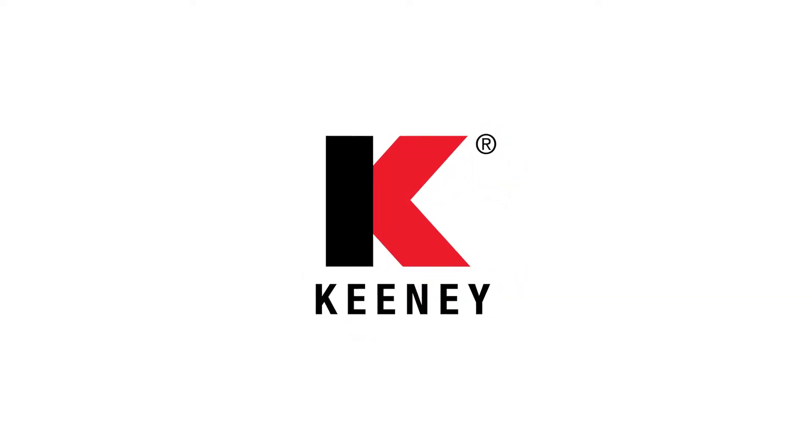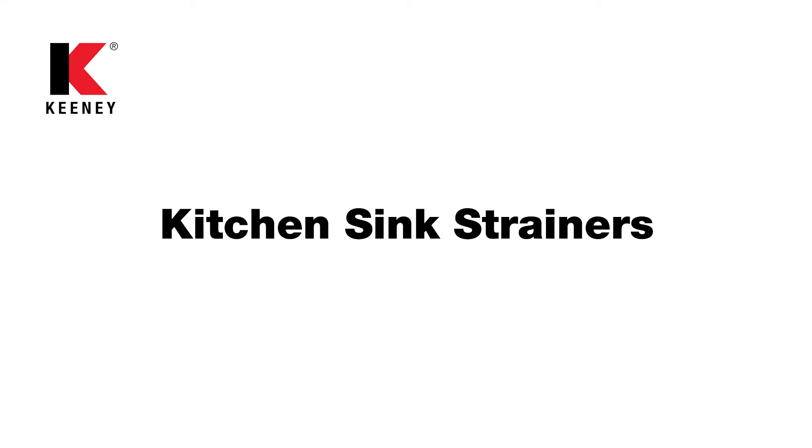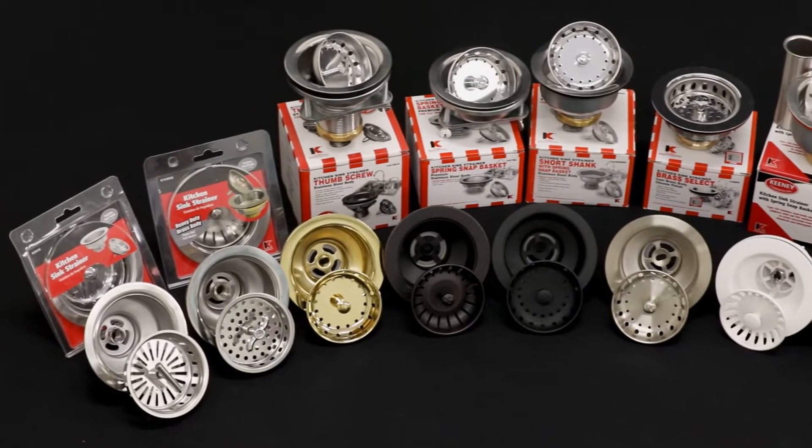Keeney, the leader in plumbing solutions, is proud to showcase our family of kitchen sink strainers. Let's take a look at our collection of strainers to find the best match for your application.